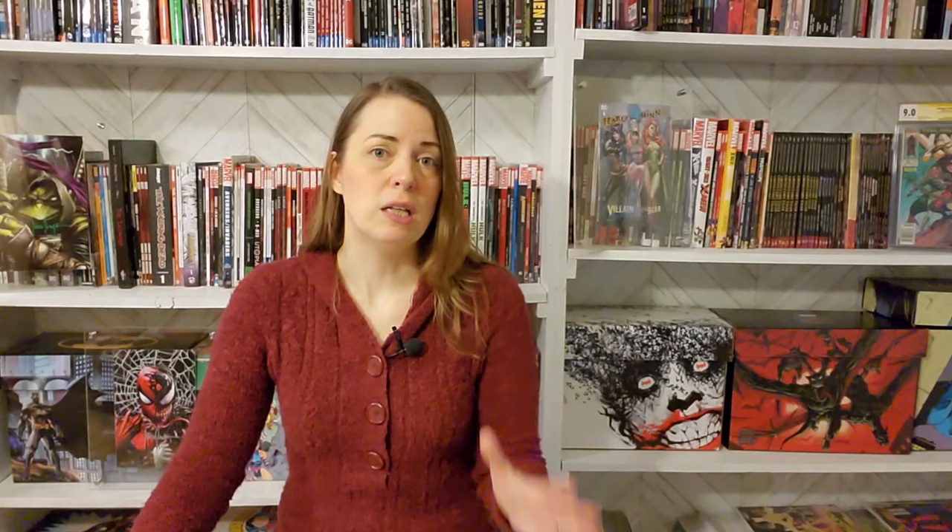All of this started because I did a video about alternatives for displaying comic books, especially when you don't want to pay as much as getting them slabbed. I talked about Gator Guards, comic cloaks, and showed off my floating frames. The big draw to the floating frames was that you could display comics of varying sizes, such as The Last Ronin. After I posted that video, Gator Guard responded with great feedback about things coming for their company. At the time of my video, the only option on the Gator Guard website was a modern size standard comic book display.